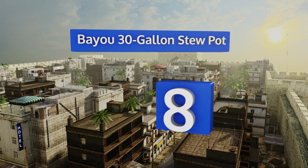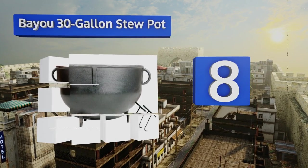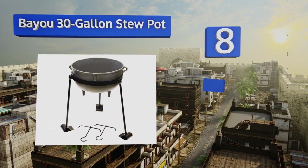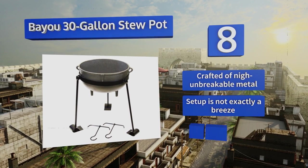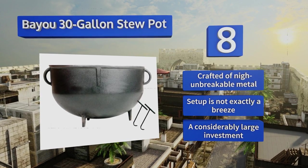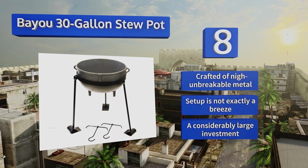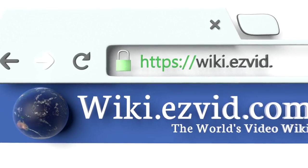Coming in at number 8, when tasked with feeding a huge family or small army, you may need the Bio 30-gallon stew pot. It places a seriously massive jambalaya cooker at waist height, and while it's not at all portable, the troops will come to you if they're hungry enough. It's crafted of nigh-unbreakable metal; however, setup is not exactly a breeze and it's a considerably large investment.